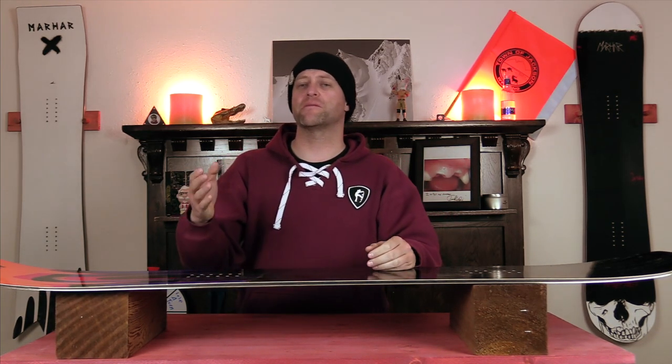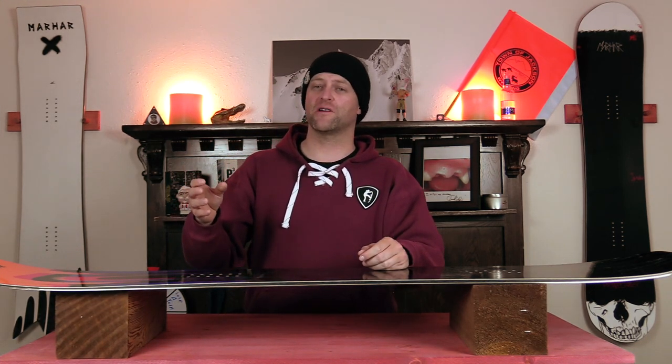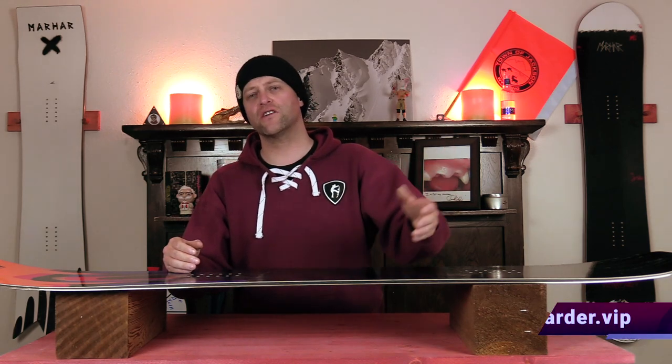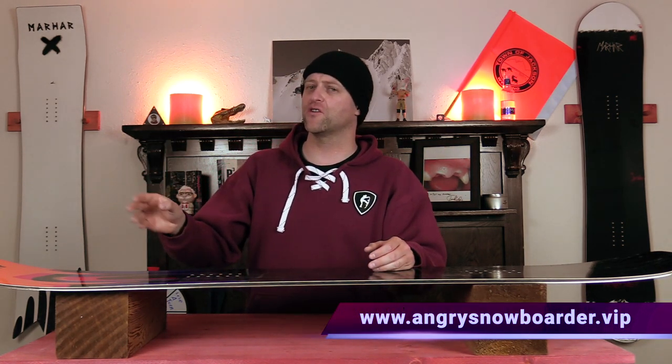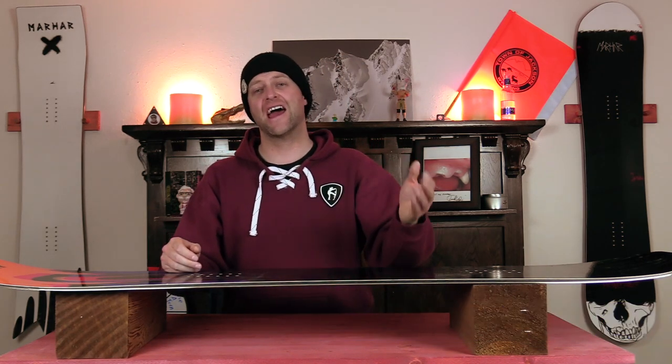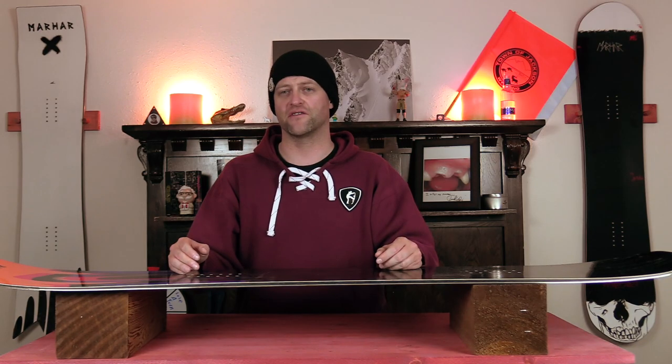If you're new here, remember to subscribe, click the bell, and get those notifications so you're not missing any of the videos we've got coming out for all you snowboarders of the internet. And if you really want to support us and help us grow, swing on over to Angry Snowboarder VIP — I've got a video over there that explains it much better. As always, I've been your host Dave Rindlefeber, and I'll see you in another video.